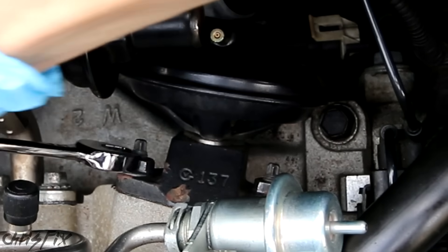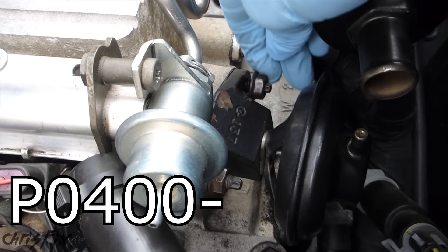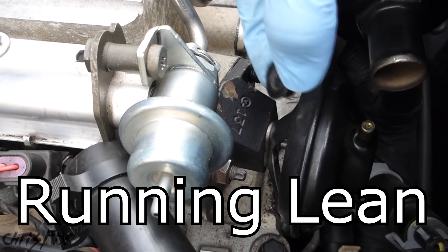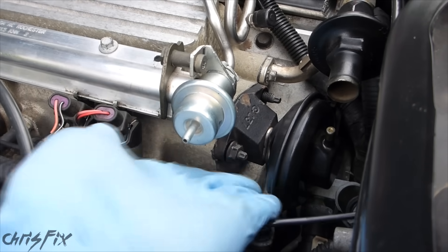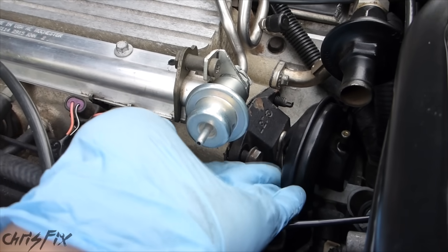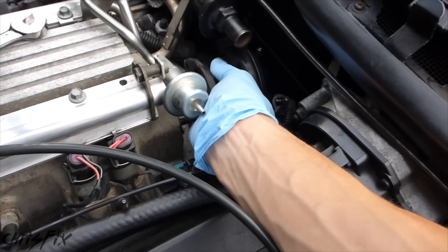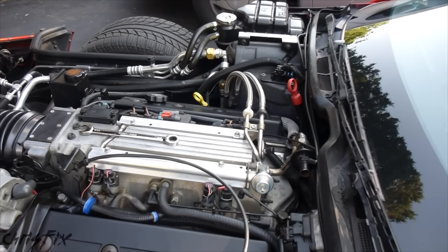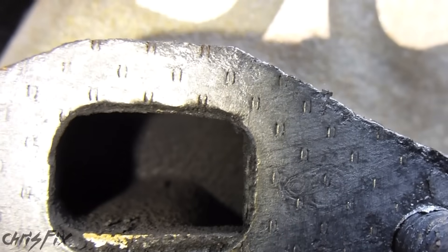First I'll remove the vacuum line from the EGR and set that aside. If getting these bolts off is going to be difficult for you, make sure you use some penetrating fluid right on the threads. While doing this, let me explain some common symptoms of a failing EGR: you'll get check engine light codes ranging from P0400 through P0408. Your engine might also be running lean because the EGR is stuck open from carbon deposits — essentially a vacuum leak. Your car might idle poorly. With those two nuts off, the EGR slides right out. With the EGR valve off, take a quick look at the EGR port to see if there's carbon buildup.